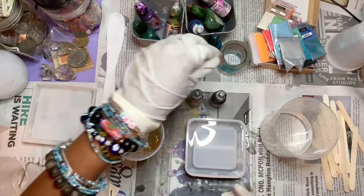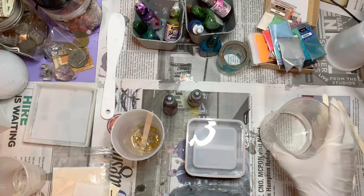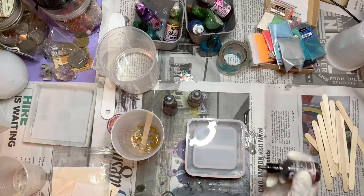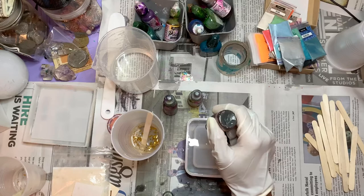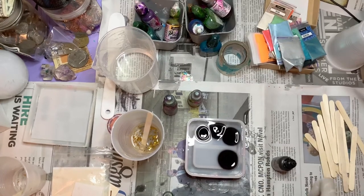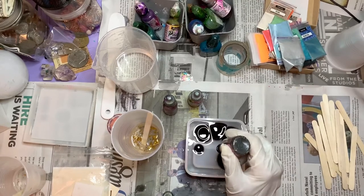Now I'm going to use some alcohol ink. My alcohol ink bottles are messed up because, like I said, I'm a messy crafter - that's what you expect. I use Pinata alcohol ink; it's my favorite - it's the richest to me. When it comes to alcohol ink, I just do whatever design comes to my mind. It's pretty much that simple. As long as you know your colors and what colors go together, you'll be able to figure it out quite easily.